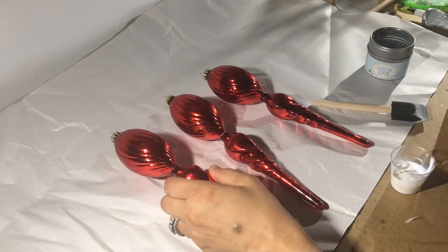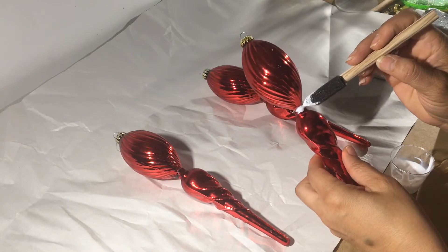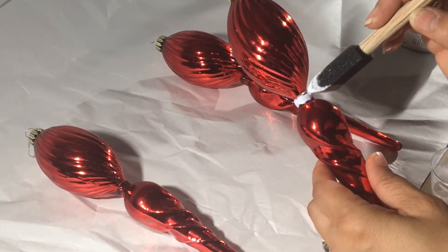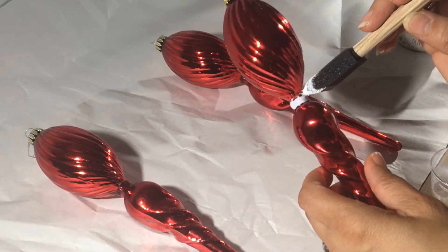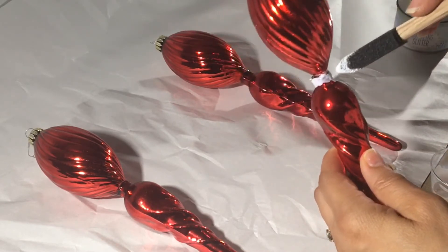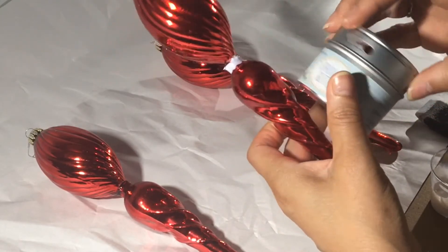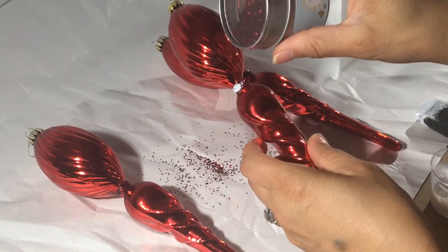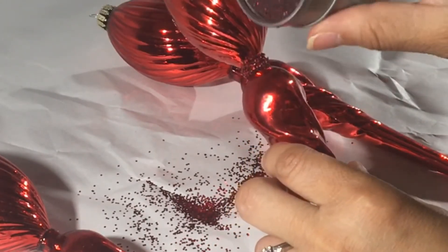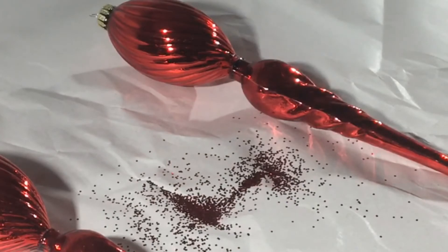The finials have dried. I'm going to add some Mod Podge to the center here. All I want is a band, and what I'm going to sprinkle there is some glitter — red glitter. It's not the fine glitter; it's got a little depth to it. Sort of seal that. And that gives it a little extra oomph. Let that dry.